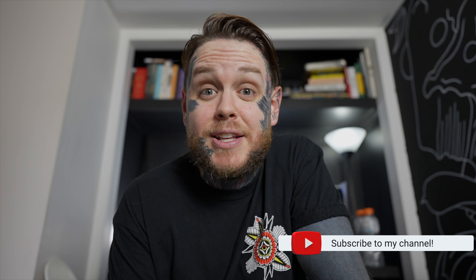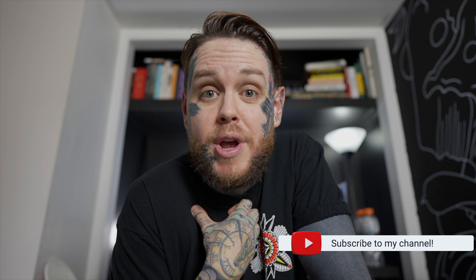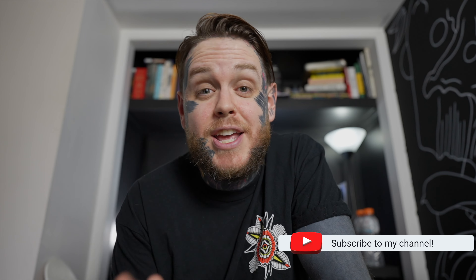If you like today's content, hit the subscribe button down below, maybe like, comment, or share it as well — it really does help my channel grow and it does help me bring in more content each and every week. I'll be back soon with another edition of Designing a Tattoo in Procreate and then getting it tattooed. But for now, that's it, and I'll catch you in the next video.